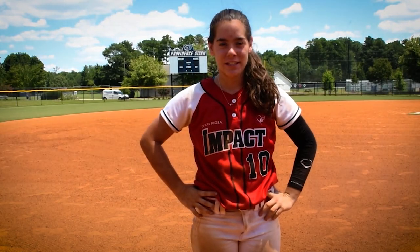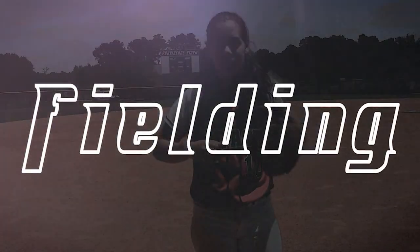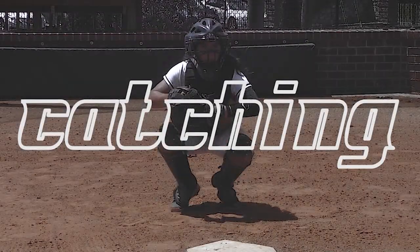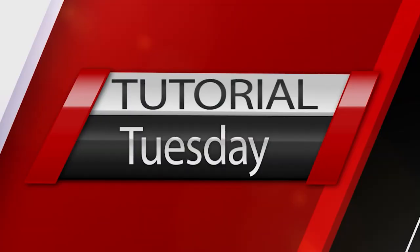What's up freedom fam, welcome back. My name is Liberty Schultz and this is my channel. Welcome to Tutorial Tuesday. What we're going to be talking about today is catching — how to block, frame, that kind of stuff. Hi, I'm Liberty Schultz and I'm a future college softball player. For this video on catching we're going to be talking about framing, blocking, and throw downs.